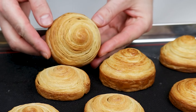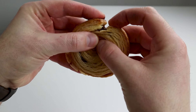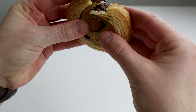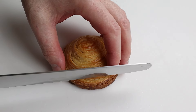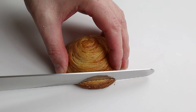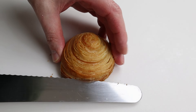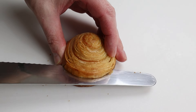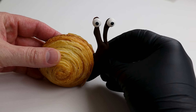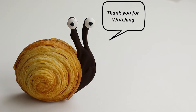To finish the croissant rolls, fill up with chocolate popcorn cream and decorate with the chocolate snail. I'll see you next time.